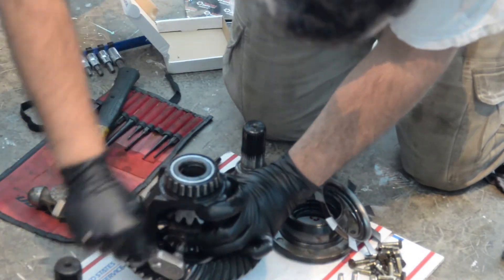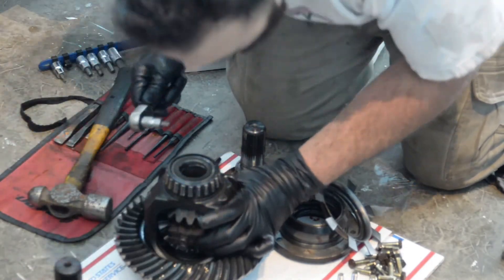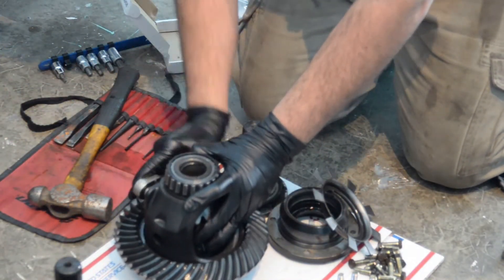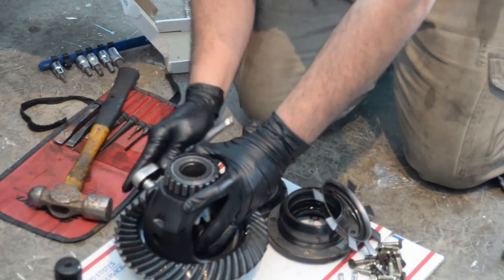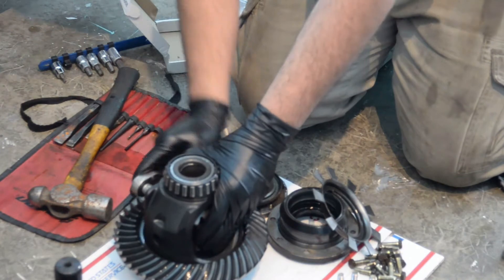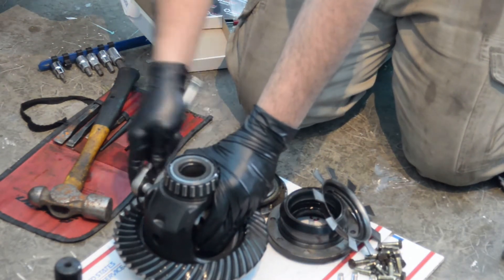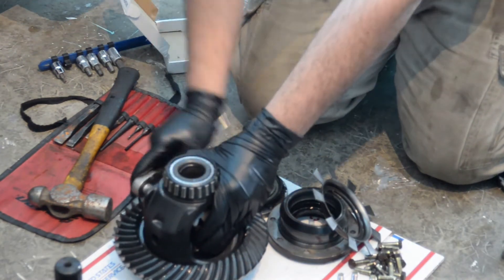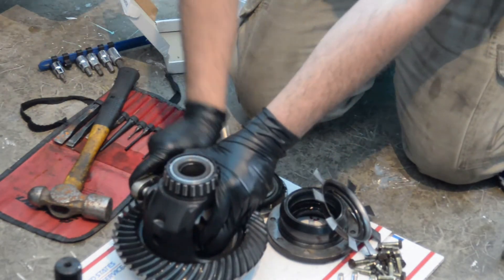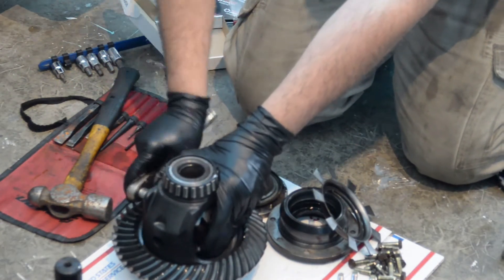It comes in a bag — looks like it should be pretty easy to fill up the diff. Now what we're going to do is position the locking unit into the center of it, then unscrew the two screws, and eventually it will just pop right out and the springs inside the block will take up the tension inside the unit.